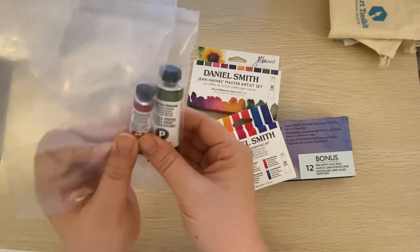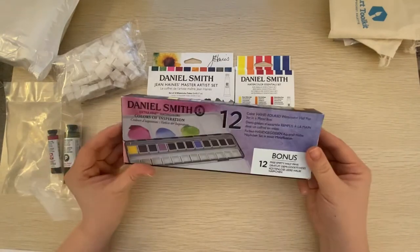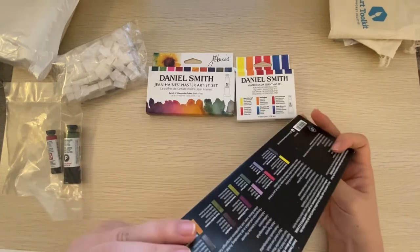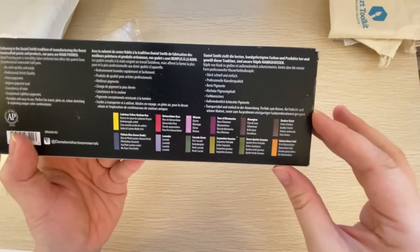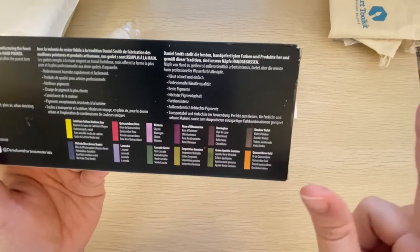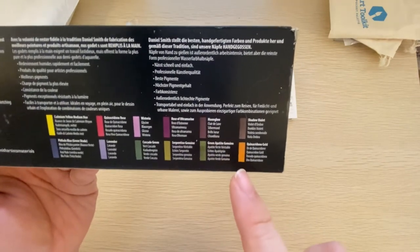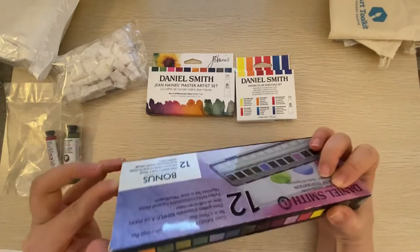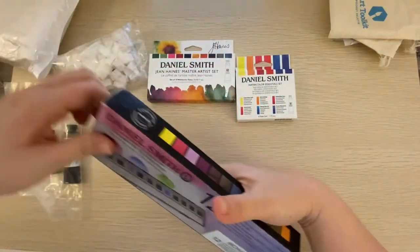Here's some different Daniel Smith watercolors I've ordered — I got the Colors of Inspiration extra fine watercolors, and there's a bonus free empty half pan set as well. Let me go ahead and unbox this with you. The colors in here are cadmium yellow medium hue, quinacridone rose, wisteria, rose of ultramarine, moonglow, shadow violet, pink blue, lavender, cascade green, serpentine genuine, green apatite genuine, and quinacridone gold. This is also made in Seattle — so these are all Pacific Northwest brands it seems like.